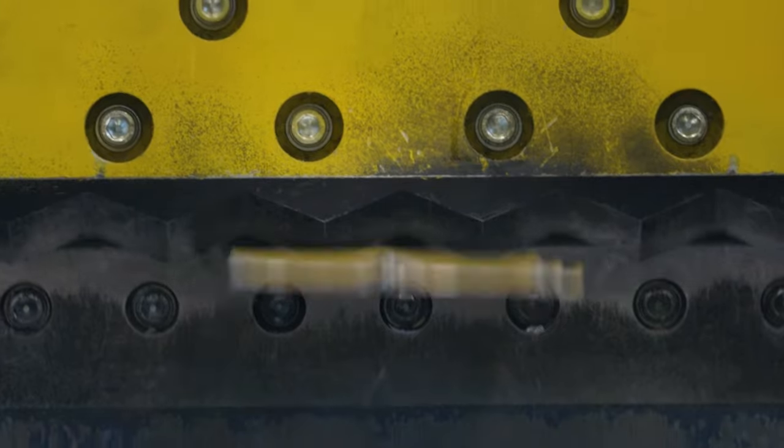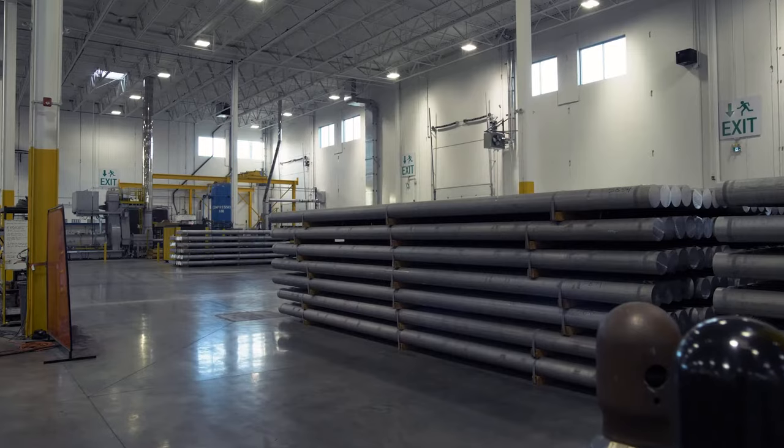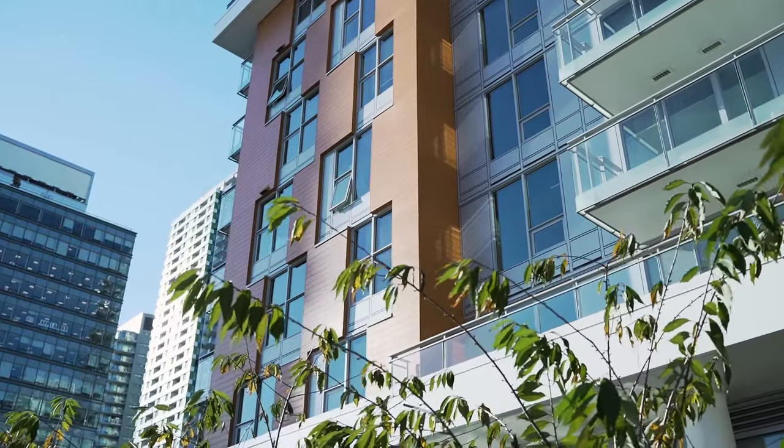Inherent in the aluminum process, there is a scrap rate. That scrap is recycled and repurposed back into log and reproduced, so there's really zero waste — it's just repeated in the process a couple of times before it ends up in a sustainable finished product.